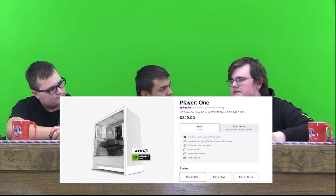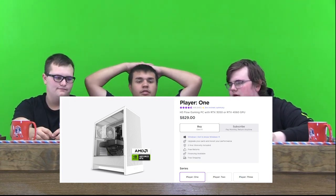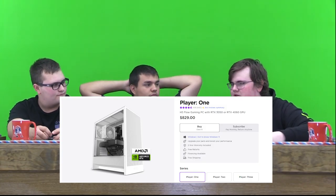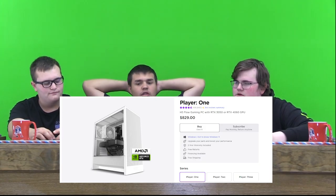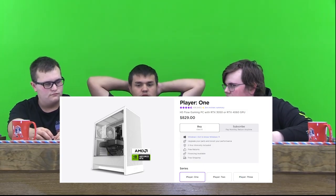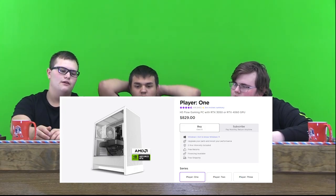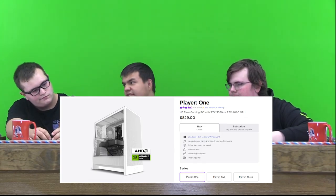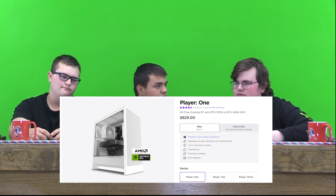It looks nice. I like that you have an option to upgrade to a mouse, keyboard, and all that, and upgrade the graphics card. I'd much rather buy it all at once than separately, because you'd hate for everything to show up and then the tower to be a month late — so it'd all show up at once. It's player one, their bronze version, so you don't get the 4090, but the 4060 is still pretty good. I'd rate it probably like an 8 out of 10.